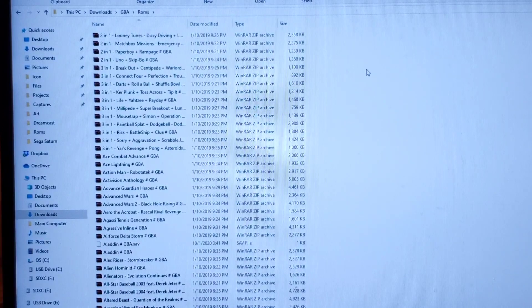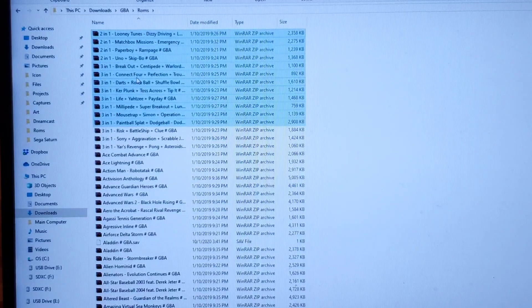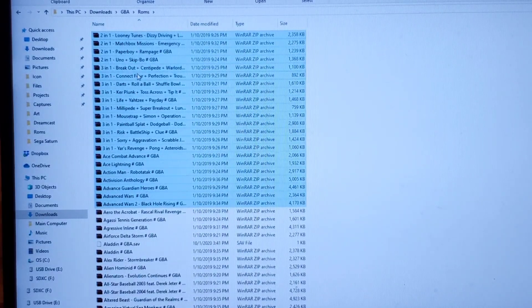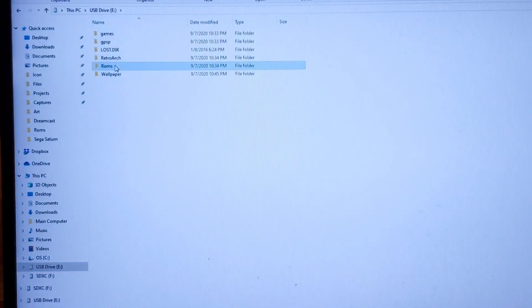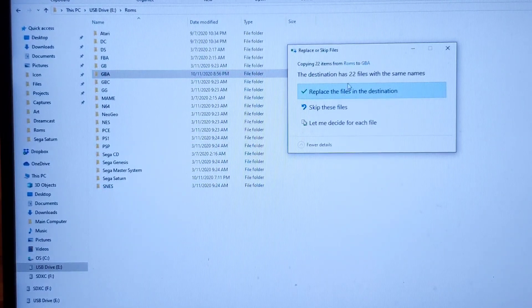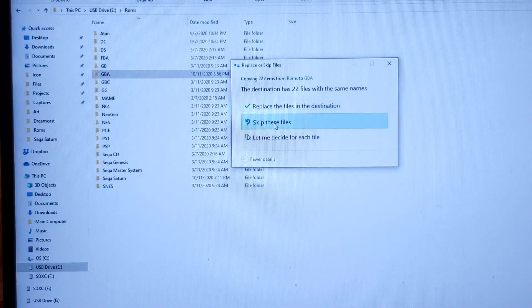Now we're going to try putting some ROMs into your new SD card. Let's assume that these are the ROMs that you want to add — these are GBA ROMs. Go ahead and copy them, then move over to your ROMs folder and paste them there. I already have these ROMs in this folder, so it's detecting that there are ROMs already available — I'm going to skip those files.